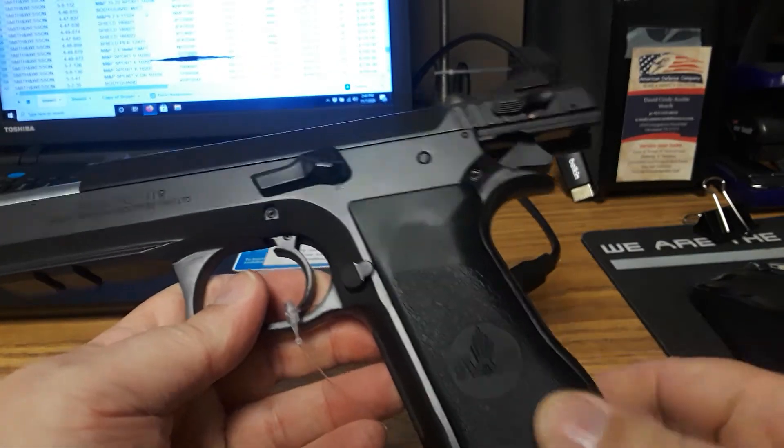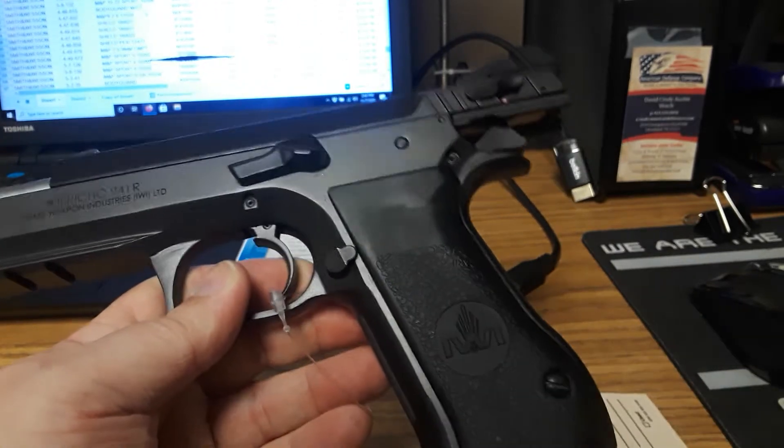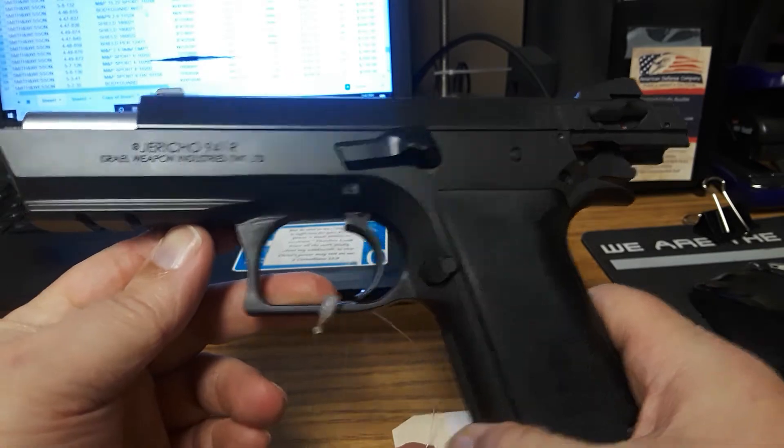It does hold 16 rounds in the magazine, so you've got 16 plus 1. Plus, you can get the booster and get up to 20 rounds in these, as you can see.